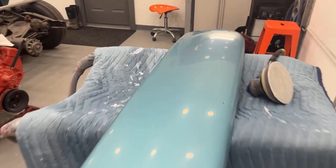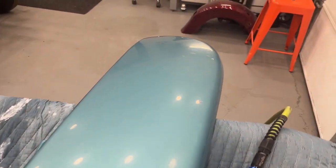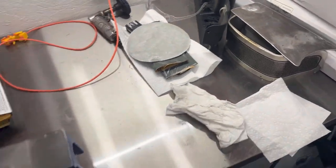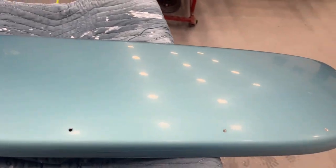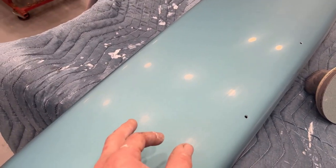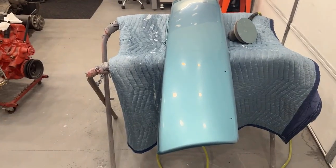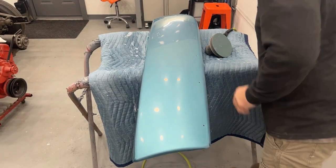3000 grit is all done — see how nice that's starting to look. All this takes is time; the more time you spend the better you're going to be. Now I take this 3000 grit piece off and go get a piece of 5000. I try to keep all my sandpaper off of anything that could possibly have dust or dirt on it — you'd be amazed at what a single grit of sand between sandpaper will do to your finish. It's fixable yes, but it just starts you back at the beginning. Now we're going to go with 5000 grit and do the same thing we did with the 3000 — wet this pad real good.